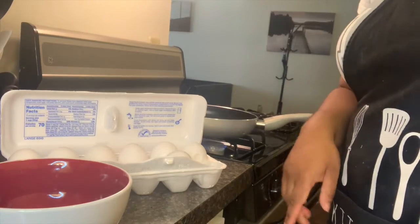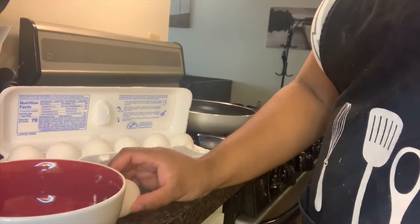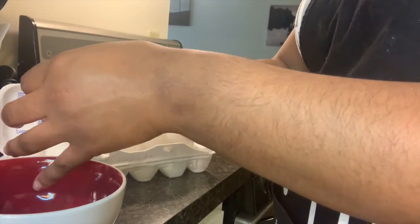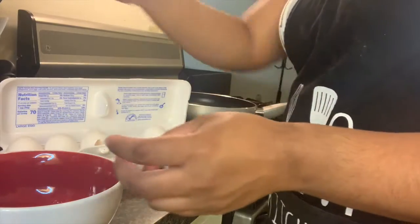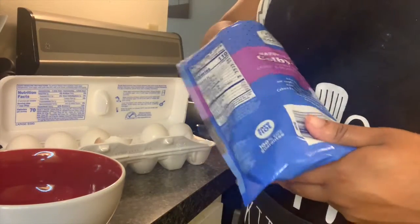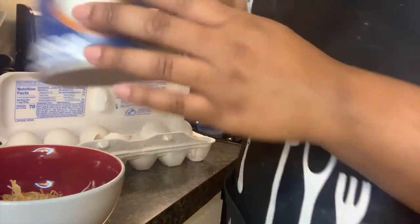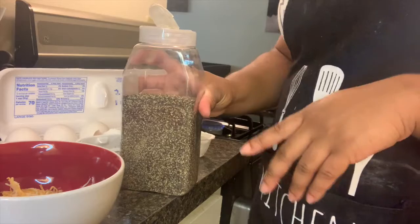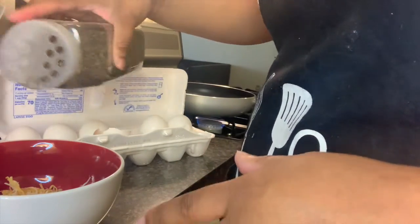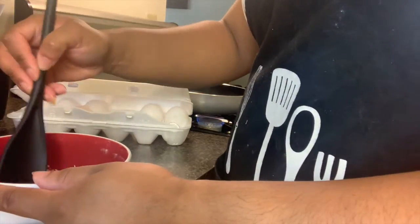Now that the protein is cooking, we're going to start with our eggs. For an omelet I usually only use two eggs — two is more than enough for one person. I like to put a little cheese inside the omelet before it's cooked. So I'll crack the two eggs in the bowl, add some cheese, a little salt — not too much, since the protein like bacon or sausage already adds enough salt — then some pepper, and stir it all up.